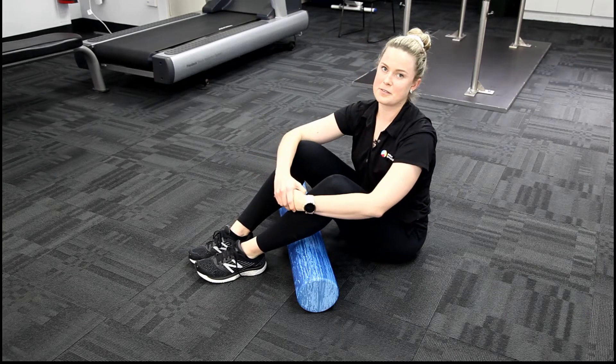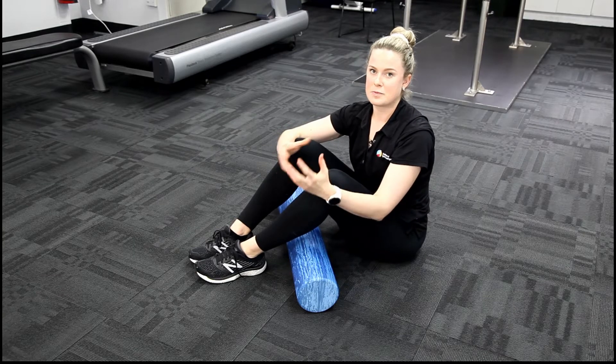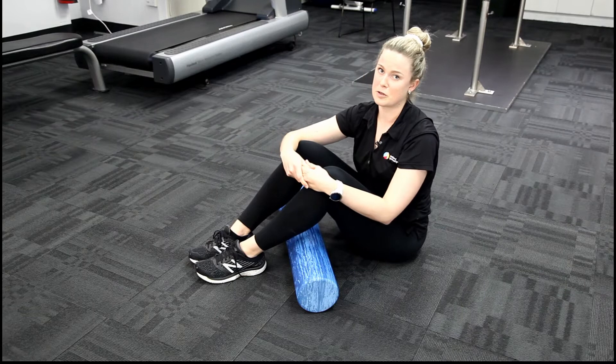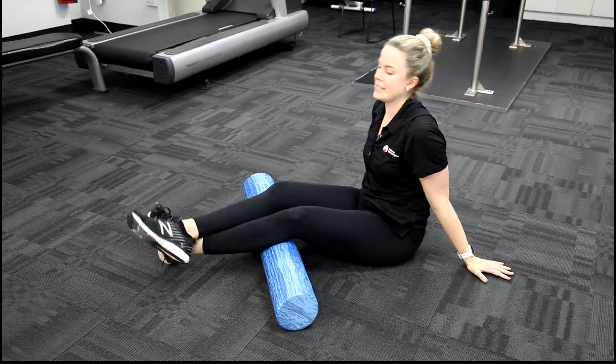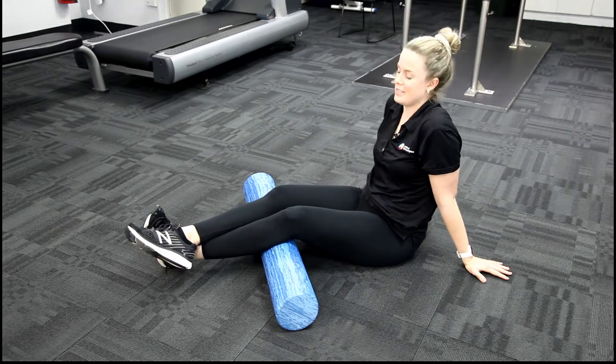We don't have time to go through all the different foam rolling exercises for our upper and lower limb. So today I'll just be demonstrating the technique that we want to be using for most of our foam rolling exercises. I'm going to be foam rolling my calves today. I'm going to straighten my legs out, cross one leg over the other. I'm focusing most of my weight on my left hand side.